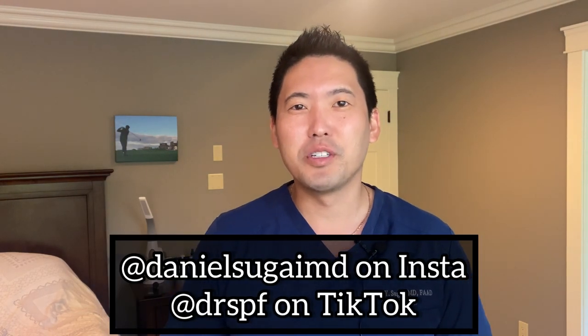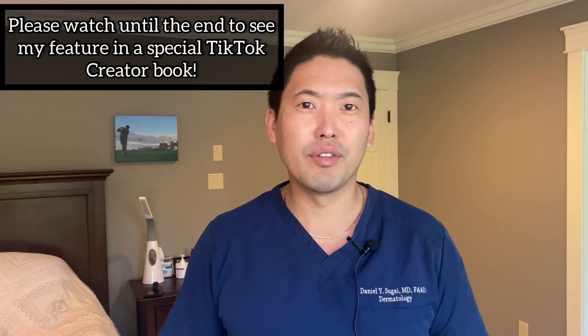Hey guys, Dr. Daniel Sugai, board-certified dermatologist. Thanks guys, I'm really surprised you all are really enjoying the K-Beauty, J-Beauty, Asian Beauty product reviews.